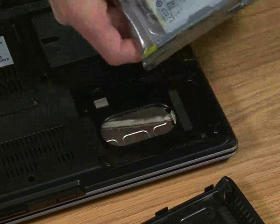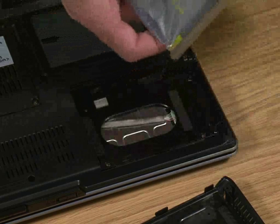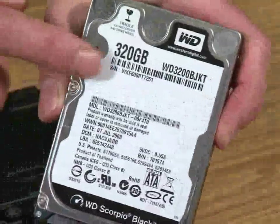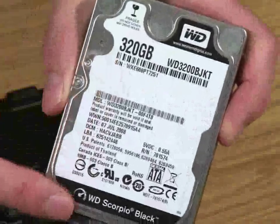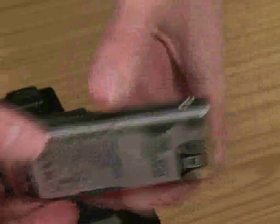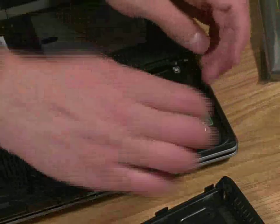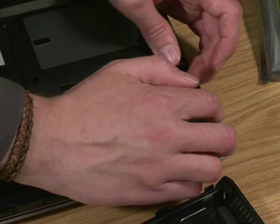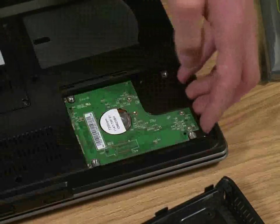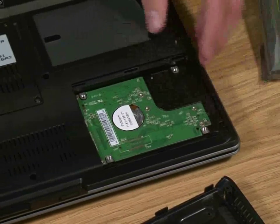The drive we've got here is a 7200 RPM drive, so it's much faster than the original. It's a 320 gigabyte capacity — this is the Western Digital Scorpio, and you can pick these up for about 50 pounds. Turn it over and it will slide upside down back into position. Give it a good push, and you'll know it won't go any further when it's seated.